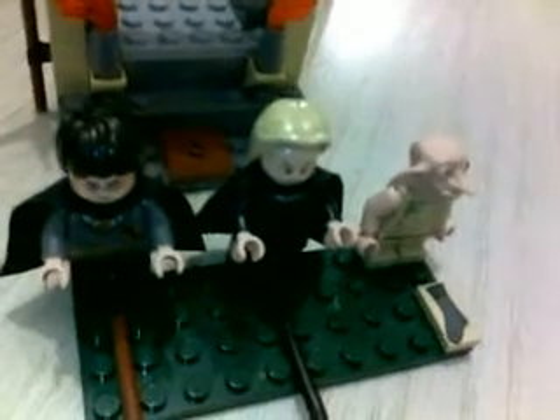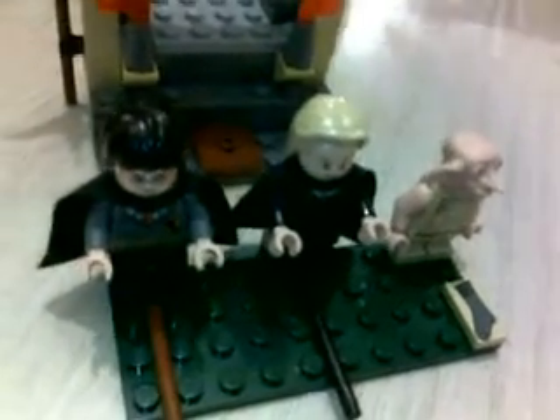This is SeventyBeanie and I'll be doing a review on Lego Harry Potter. It's my first Lego Harry Potter review and it's brand new, this set. It's Freeing Dobby and I'll show you the box first.